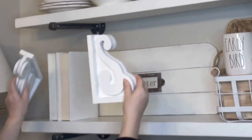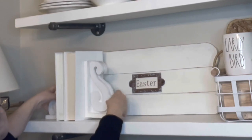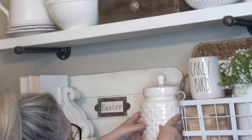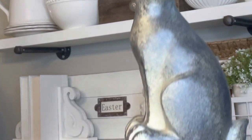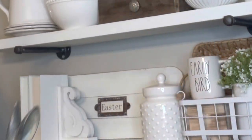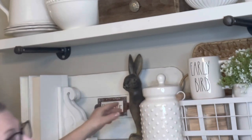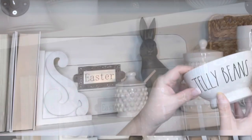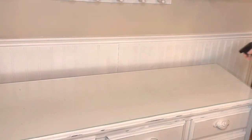I'm using these two corbels beside some books I painted that I bought from the Dollar Tree. I got this canister at Hobby Lobby and a new bunny from Hobby Lobby as well — he looks so vintage. And here's that little jelly bean Rae Dunn bowl that I had purchased a while back at Home Sense.